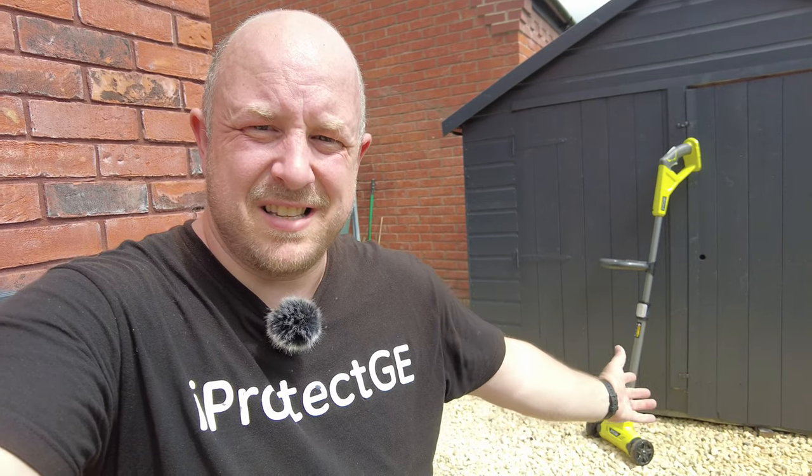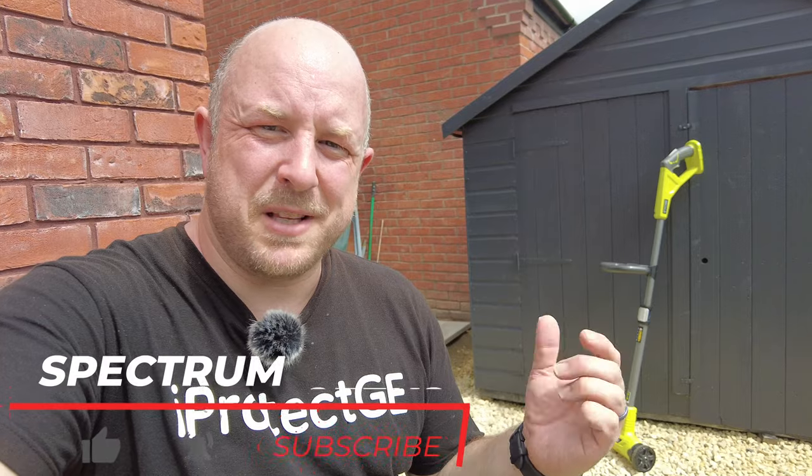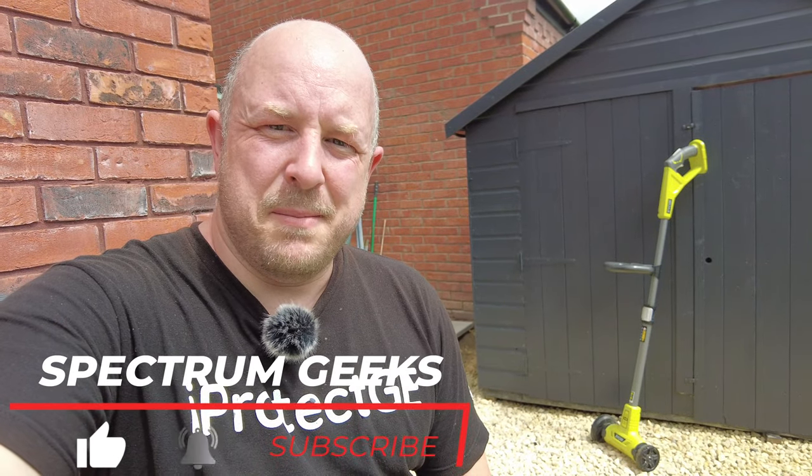I would definitely recommend one of these. With all the Ryobi products, make sure you register it when you get it so you get the three years warranty. Let me know down in the comments below if this has been helpful, if you've got one what you thought about it, and any other Ryobi recommendations you may have. Until next time, take care of yourself. Bye for now.